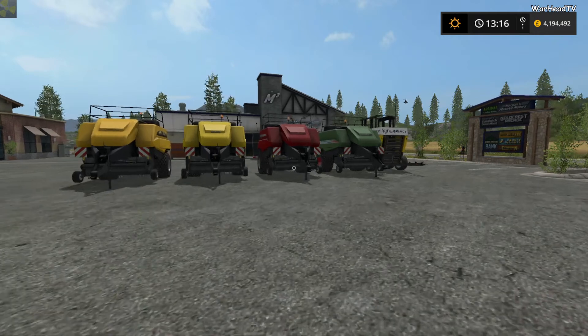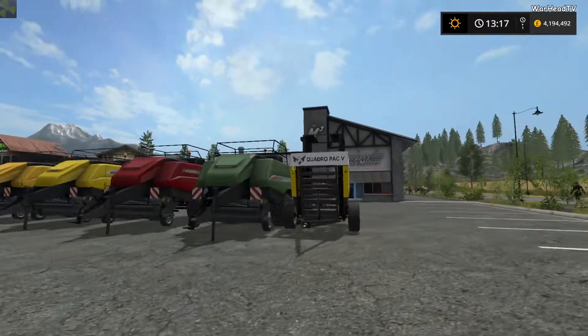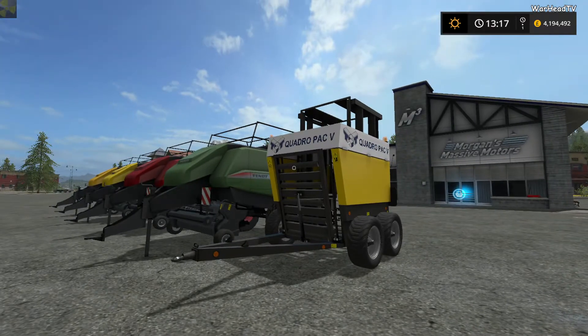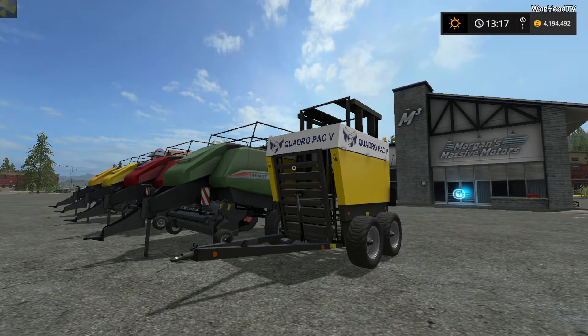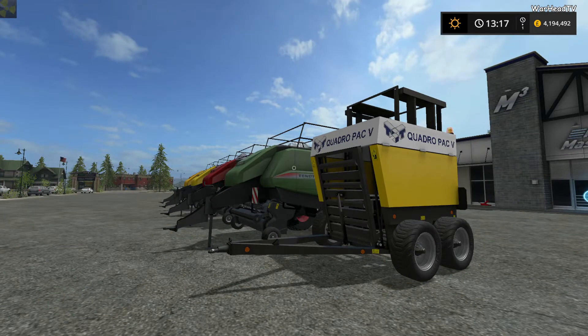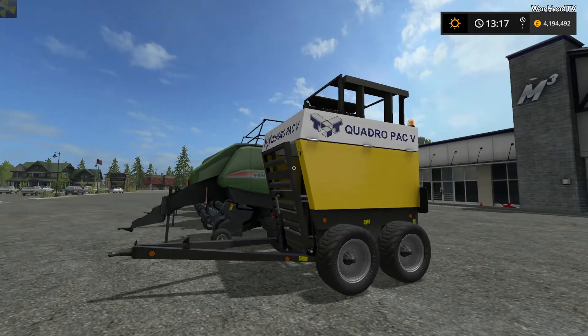Hey guys, Woid here, and in this video we're going to be doing another mod review. We're going to be taking a look at the Quadropack 5. This is by Black Sheep Modding. I think it's safe to say that going by all of their previous mods, we always expect good quality, high standard mods. They're very reputable modders — they've got their own Facebook page and things like that.